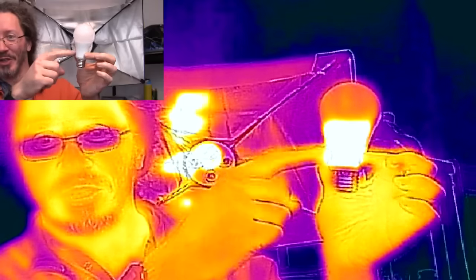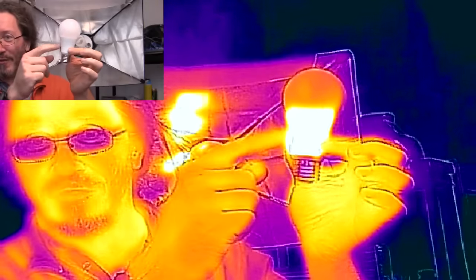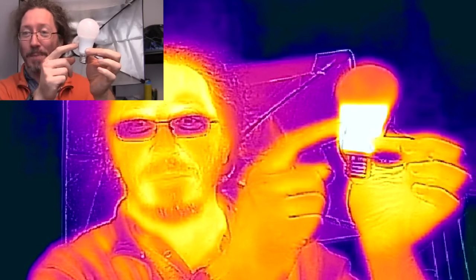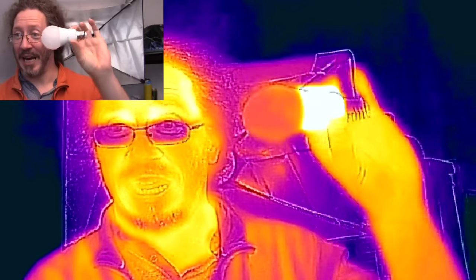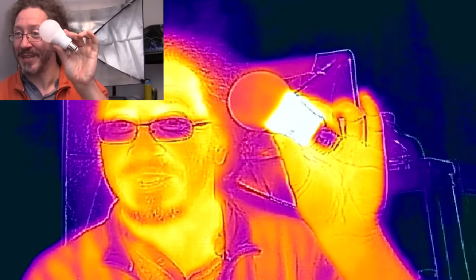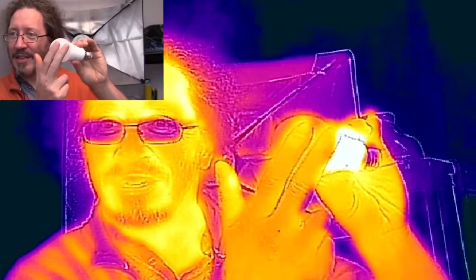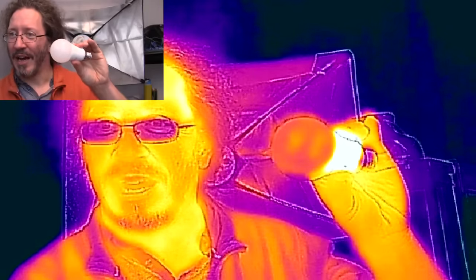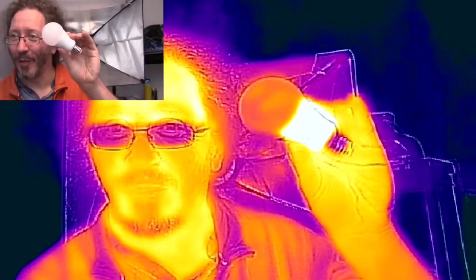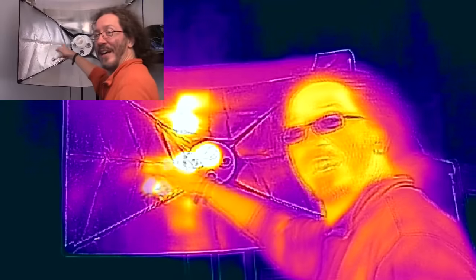The heat in LEDs comes from stepping down the voltage — from around 200 volts down to the few volts the LEDs actually run on. That's the part that gets hot, not the part that generates the light. Even now I'm still warmer than the actual light-generating component. So that's your light bulbs in infrared — pretty cool!